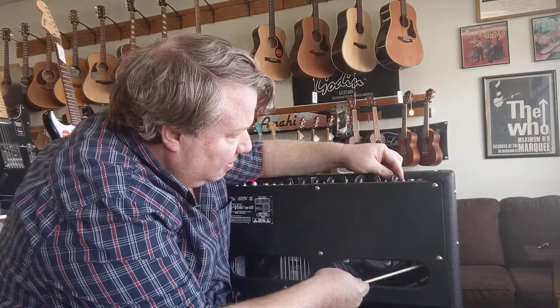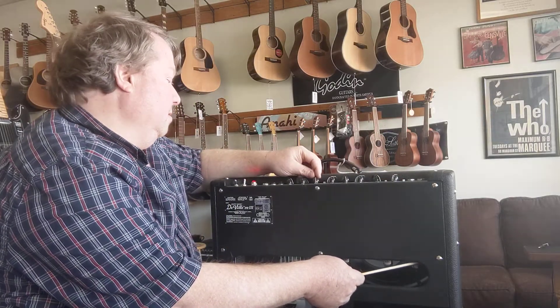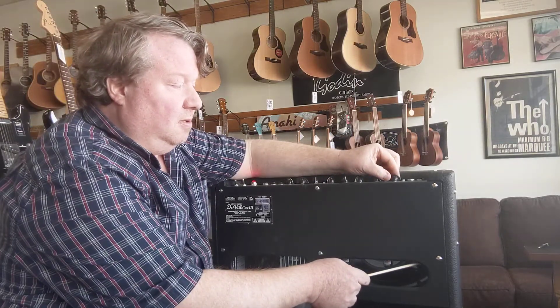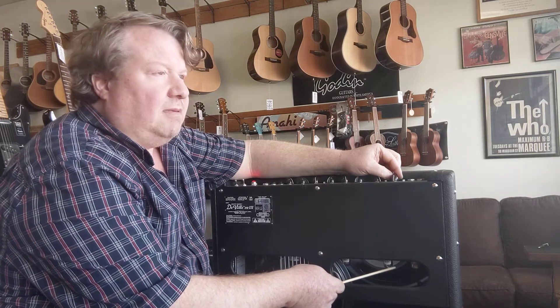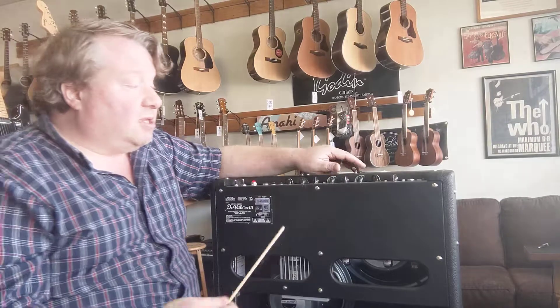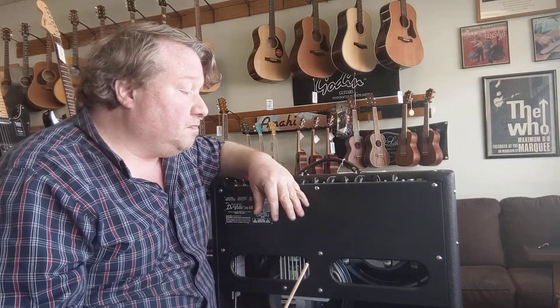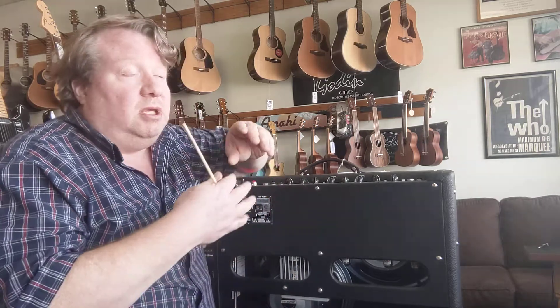Even in this Fender amp where the tubes are right here and visible, you still want to use a non-conductive tool. I'm going to turn on the amp, turn the volume up, and start tapping on some tubes with the chopstick. There it is — that's the sound I'm looking for: a big bell-ring when I tap this tube.